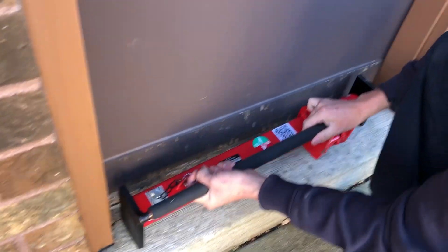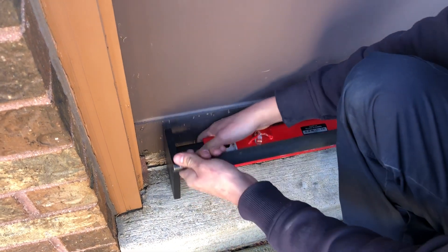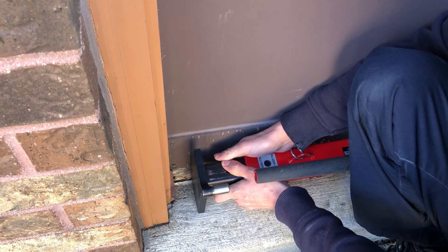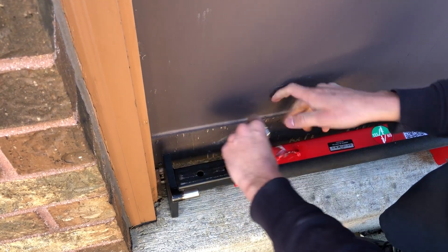We want to size up the door first. Lay it on the ground — there's a pin here. Pull out the pin and then we'll size up the door to get the right holes. Then we'll insert the pin.